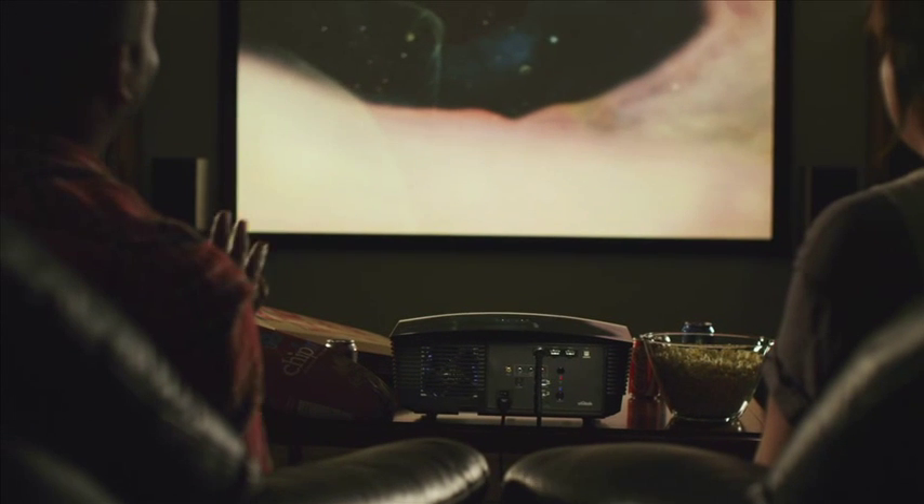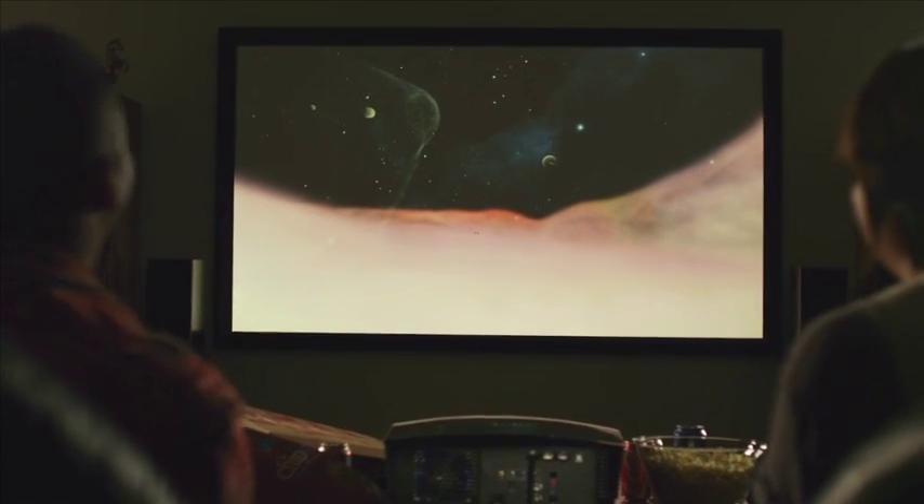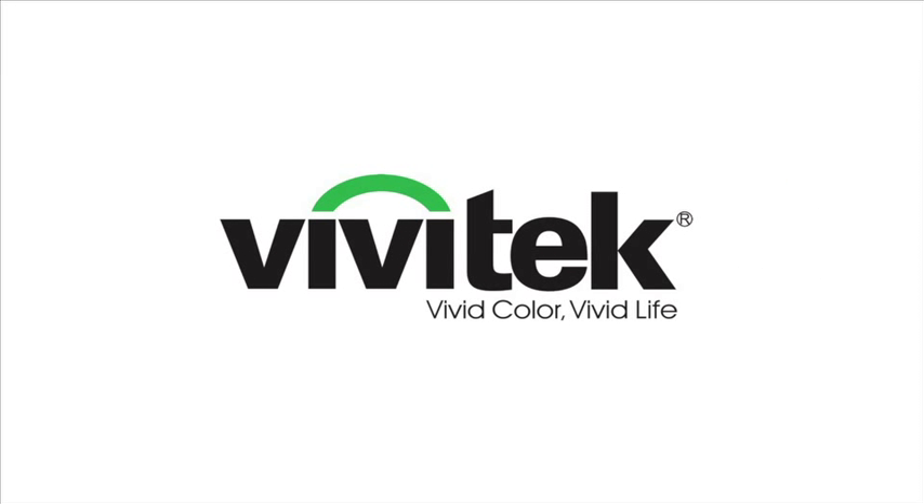Home theater enthusiasts want a projector that can meet their demands, and the H5085 easily fits that need. It is a projector that doesn't compromise great image quality, performance, or functionality. With the Vivitech H5085, bring entertainment home.